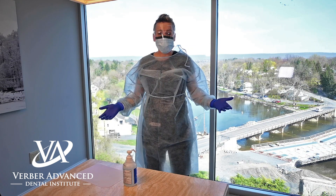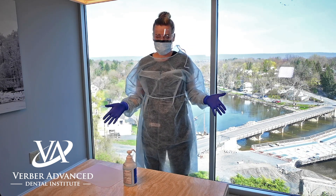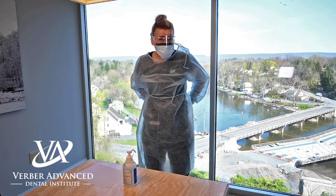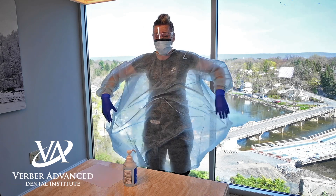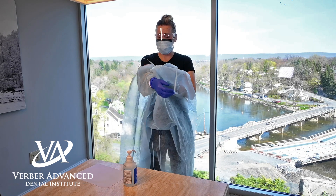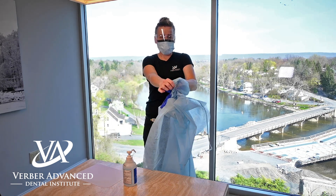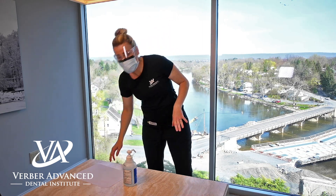Once we're done with the procedure, there is a proper way of removing our personal protective equipment. In the treatment room, before we walk out, we take off our gown, hold it inside out as we roll it down our arms, and slide our gloves off. Dispose of it in the treatment room.